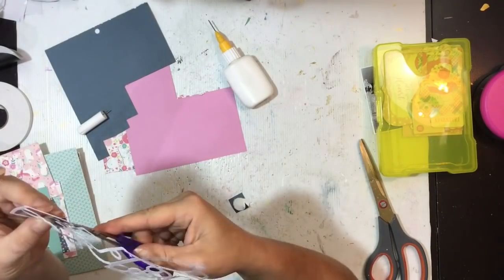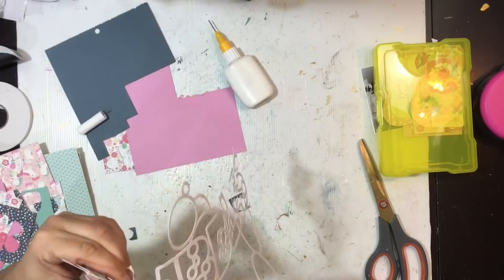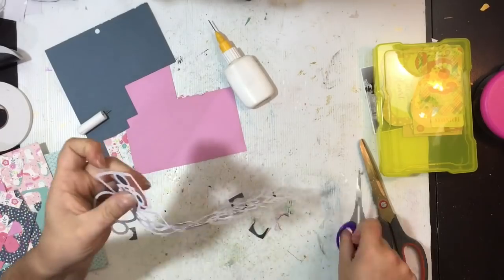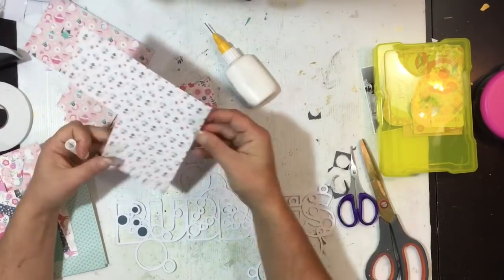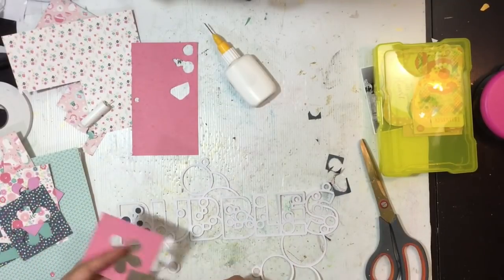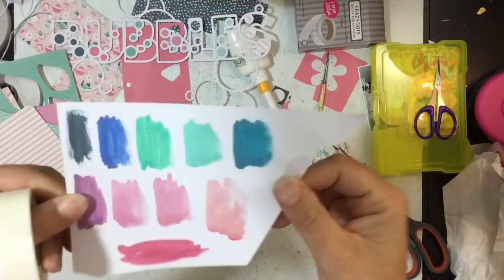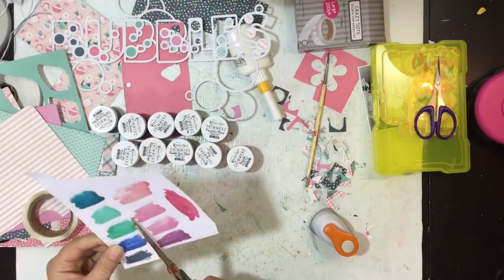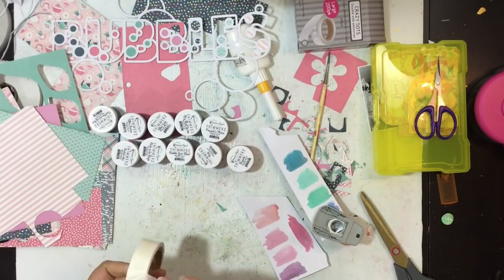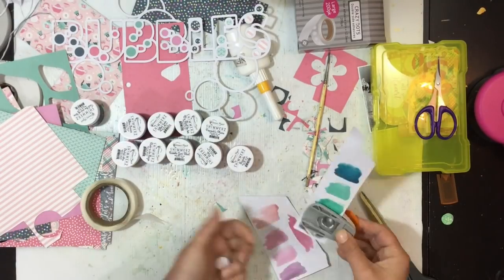I'm going to go through and back the cut file — I'm not going to back the letters, just the bubbles, but not all of the bubbles. I was going to stick with kind of plain patterns but then I decided to bring in some bigger patterns as well just to fill in those bubbles and bring some of that color from the collection in. I've done most of the bubbles and I'll go ahead and do the larger ones later.